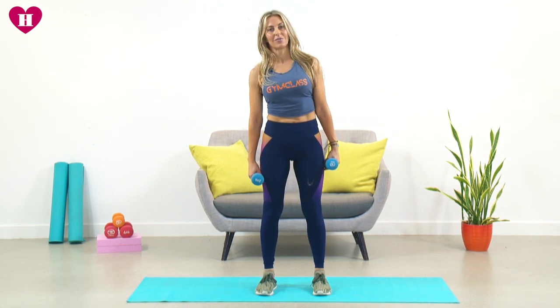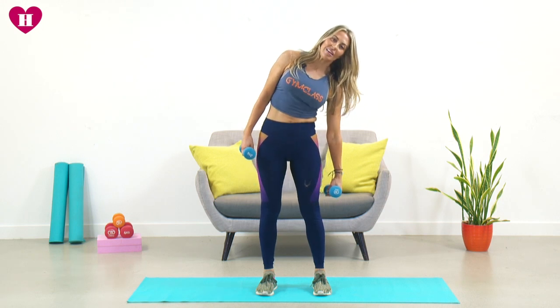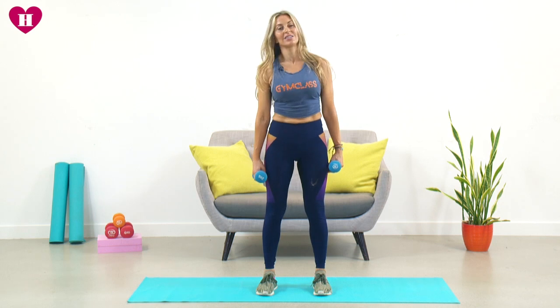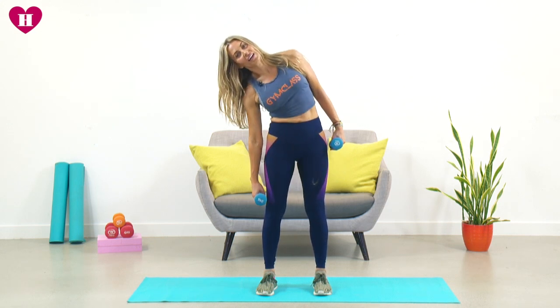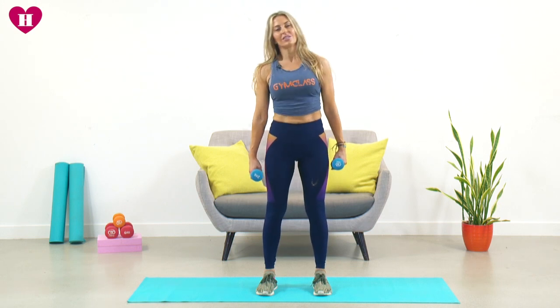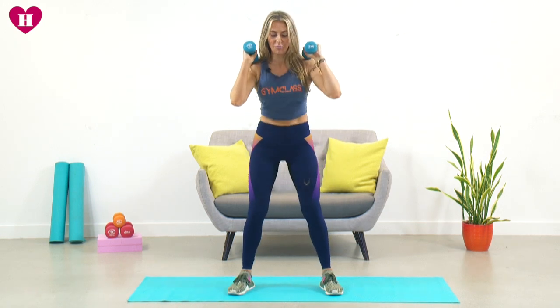Shoulders roll back — eight on this side, seven. You should be feeling it here — six, five, four, three, two and one. Remember you should be feeling it on the opposite side to which is going down. The leg that's going down should feel very little. Good — four more, three more, reach, and last one — boom!